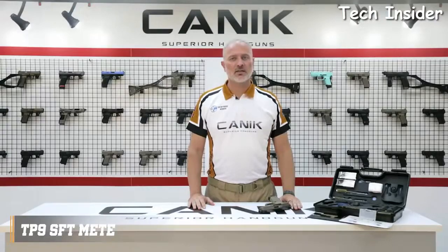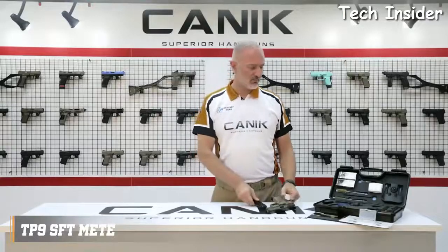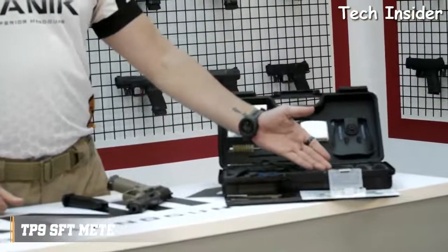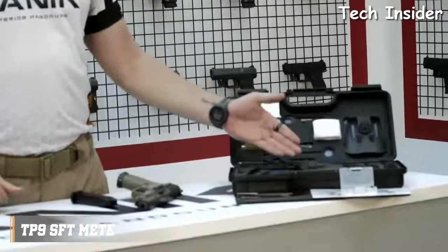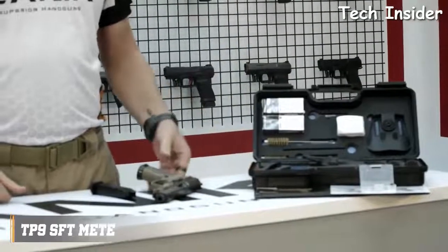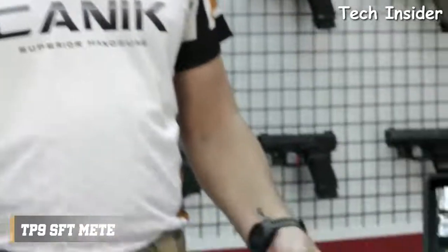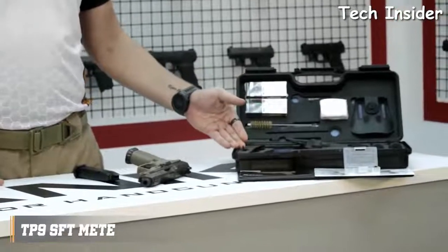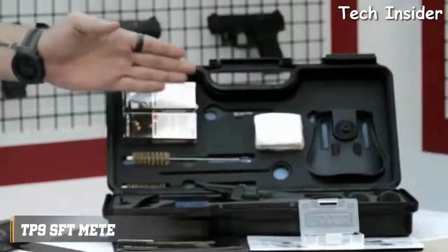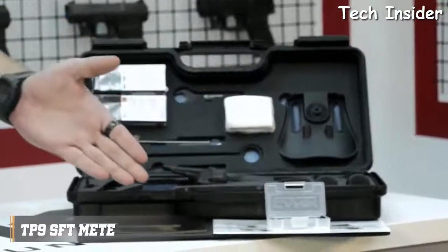Let's have a look at what's inside the package. You will get one 18-round magazine, two spare 20-round magazines, a magazine loader, a tactical duty holster — this is for the Magwell slot. Magwell already comes mounted on the pistol. A bigger-size backstrap, a polymer micro-type optic interface, a cleaning kit, a wrench for the protector cap, a toolbox, and a user manual.